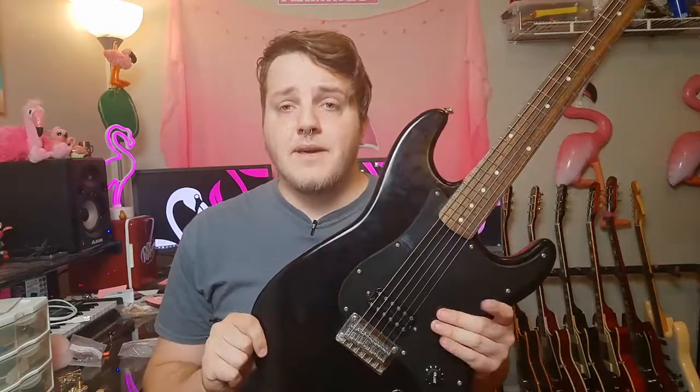Let's go ahead and get the pickguard off this thing. We'll probably just pull the strings off and put them to the side, because these are still new strings and I really don't want to change them yet. But let's go ahead and take all this stuff off and start the upgrade.